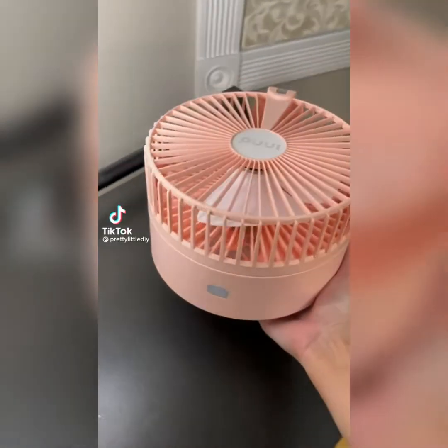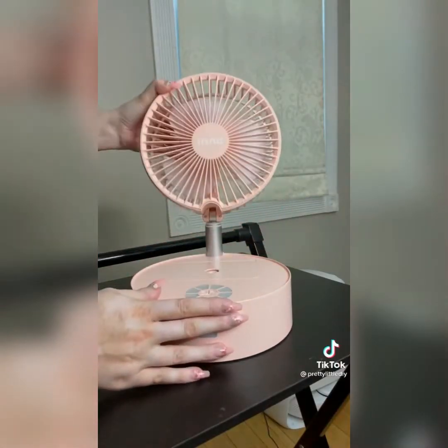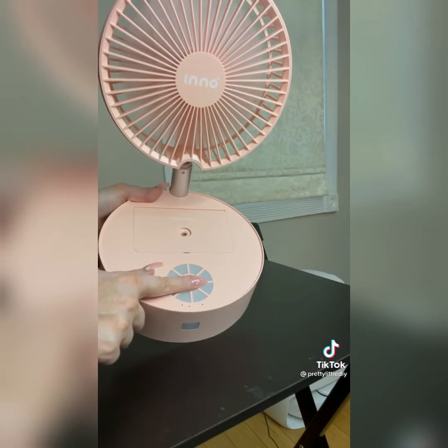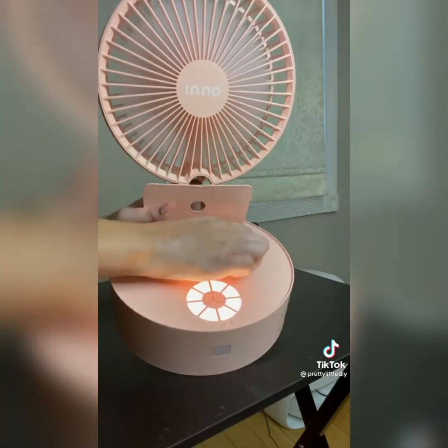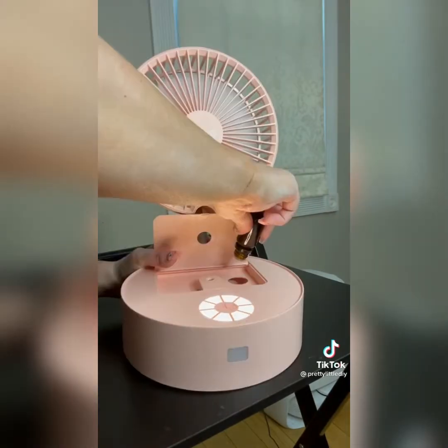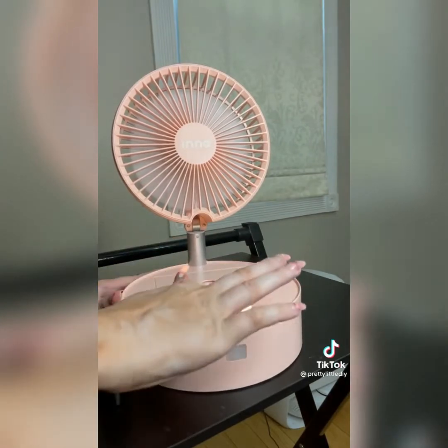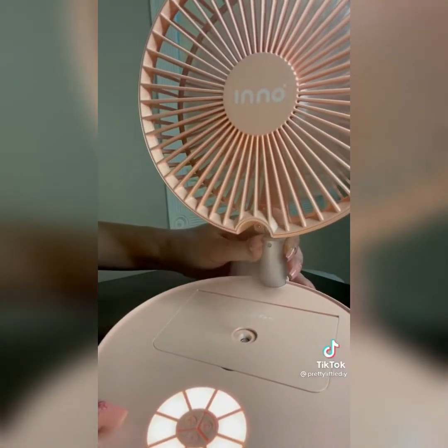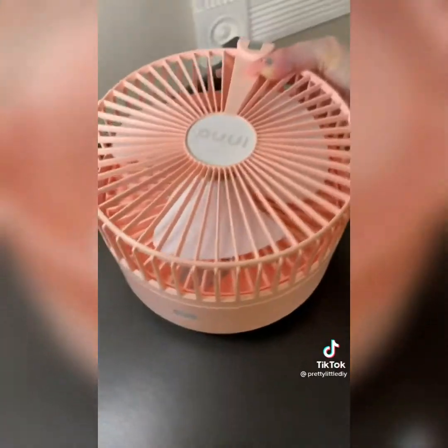Amazon Favorites Part 27. This portable rechargeable fan — I've talked about before — is still one of my absolute favorites. I got another one in pink. This has been such a lifesaver in the summertime. It's got four different fan speeds, it can be used as a nightlight, you can put water in here and use it as a humidifier, and you can also add essential oils. It can extend up to 35 inches, or you can use it as a tabletop fan. Link in bio to shop.